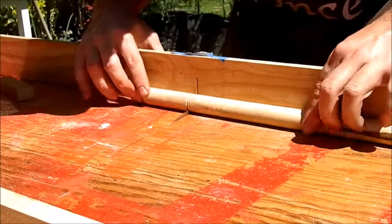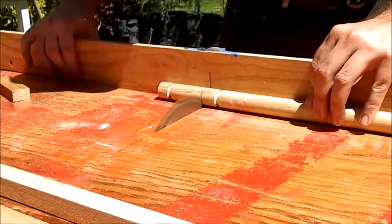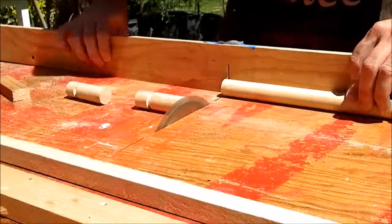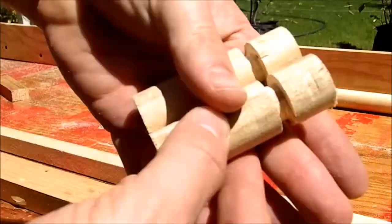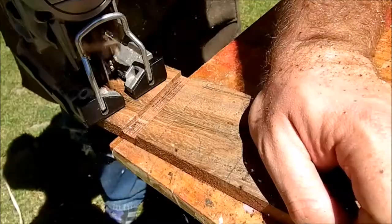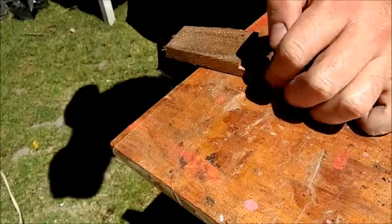I cut a dowel and made a notch in it to represent the jet engines. With the jigsaw I cut wings and tail.